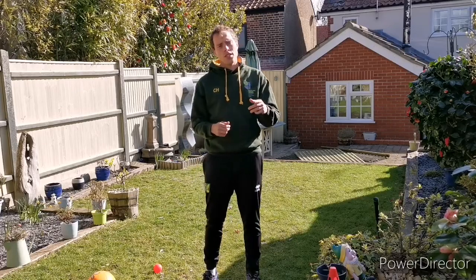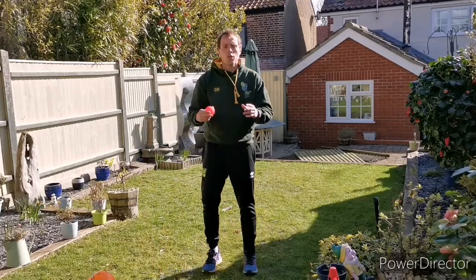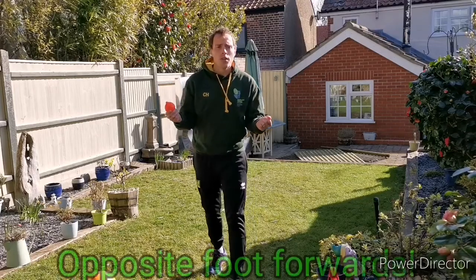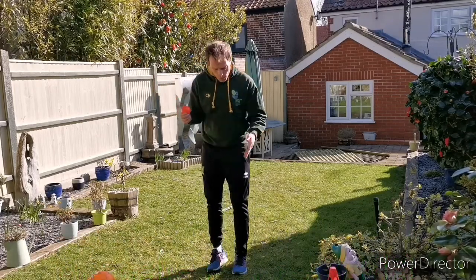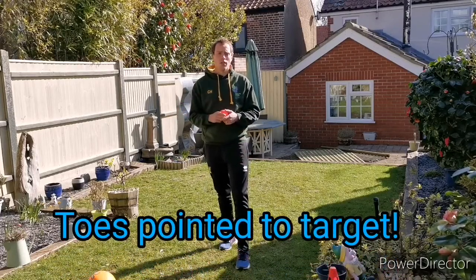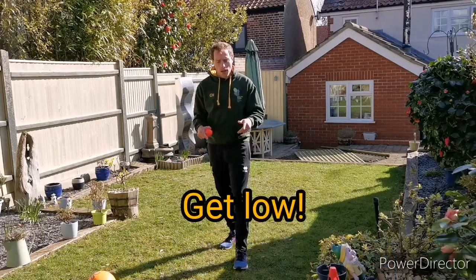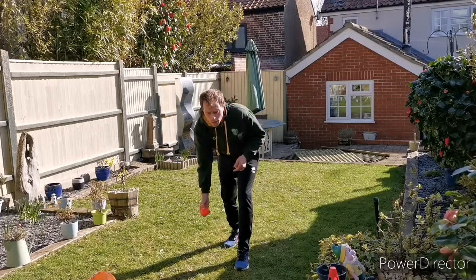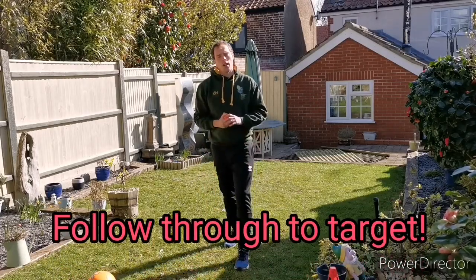Before we go into the activity, just a couple of key points to remember when doing our rolling. Choose which hand you're going to roll the ball with and then point the opposite foot forwards. So I'm right-handed, I'm going to point my left foot forwards, pointing my toes in the direction that I want the ball to go. Then I'm going to lean nice and low — I'm still standing but make sure I'm pointing those toes and then I'm going to look at the object. I'm going to go through nice and low and I'm going to end up pointing my fingers towards the target as well.